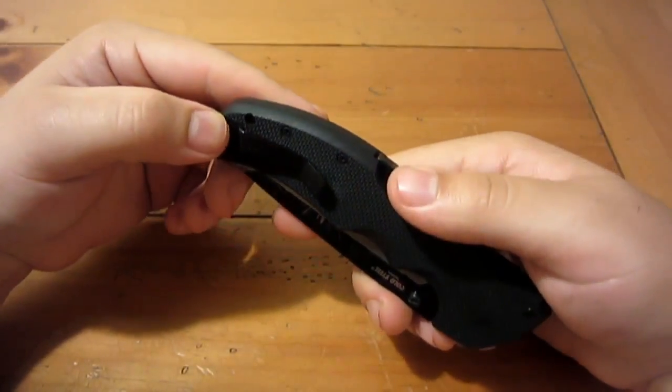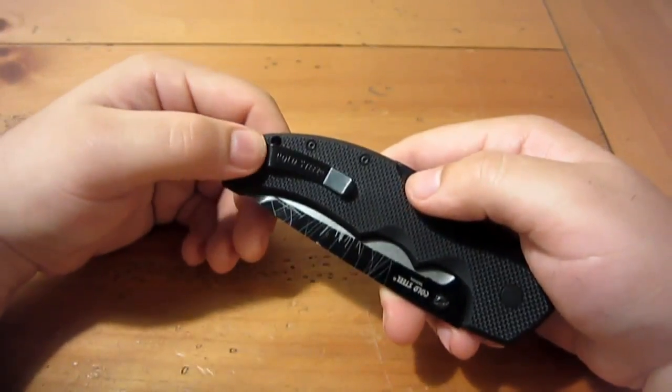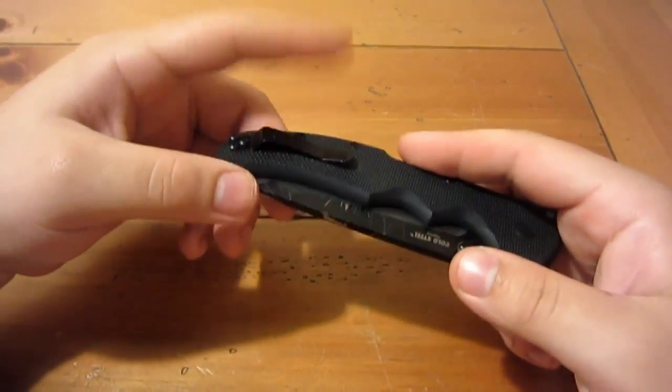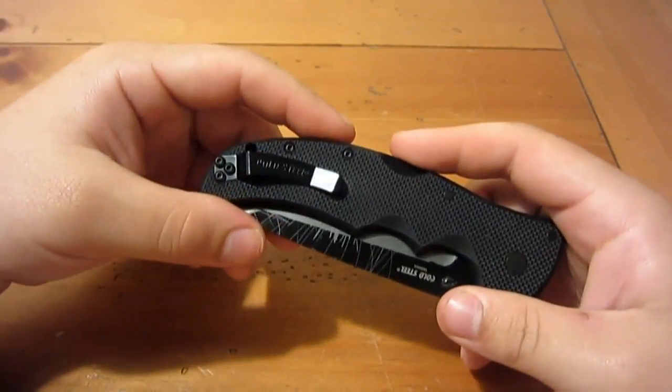That's all I'd suggest — if you get one of these brand new, take the pocket clip off and bend it a little bit before you even try to put it on your pants. I think you'll be happy with that. Once it loosens up a little bit, it's fine and very functional. There's nothing wrong with it as far as actually working; it's just a little bit of an annoyance.